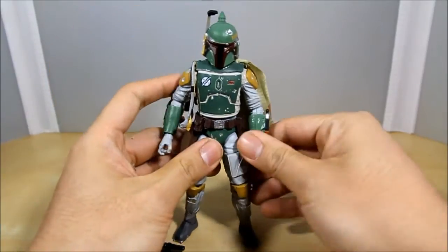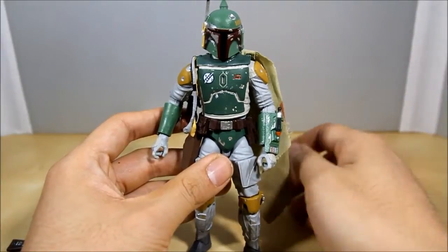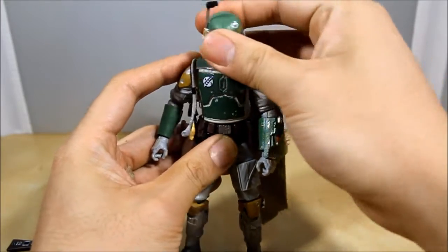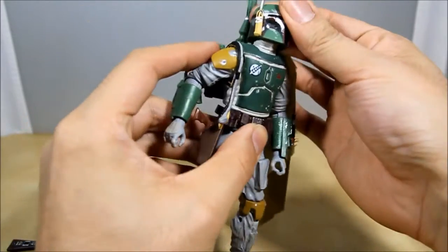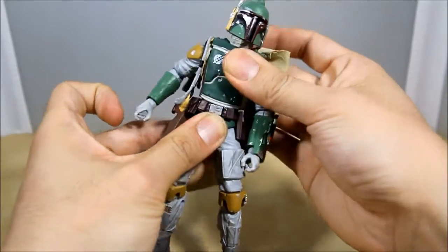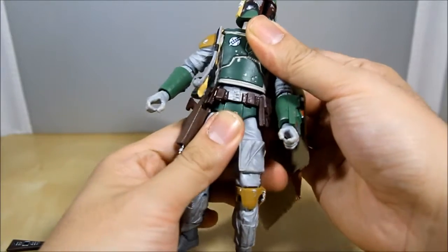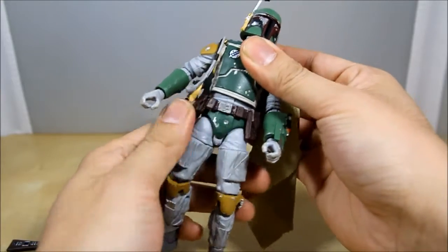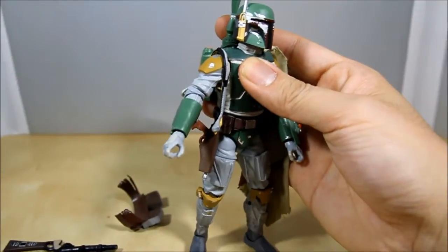Getting into articulation: Boba Fett has a ball joint head — goes up, down, left and right with really nice movement, which is great especially when he's flying around looking down. He has the ab joint — new and improved — goes up and down nicely and also swivels. There's no swivel at the waist, but you do get left and right movement. The shoulder joints are pretty cool too.